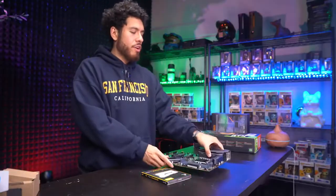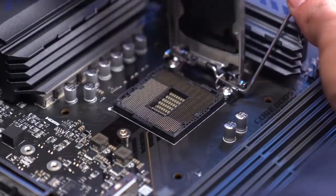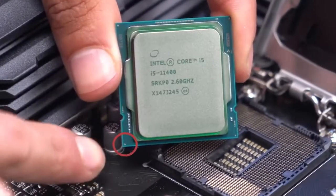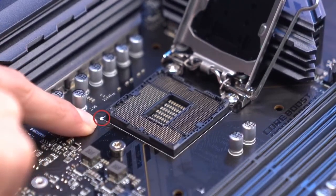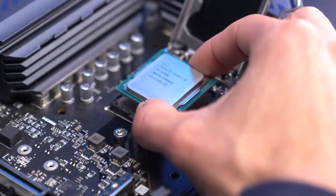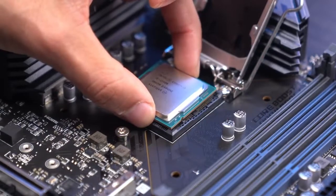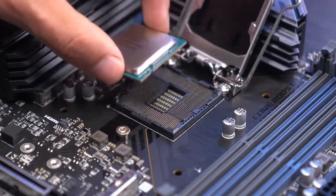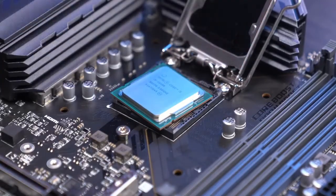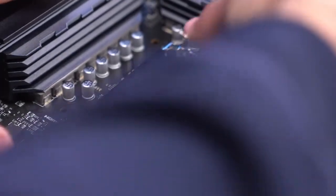Let's jump right into the build. We'll start with the CPU and motherboard. Push the lever of the CPU socket all the way up. On the i5 there's a golden arrow on the bottom left-hand side. On the CPU socket there's a circle on the bottom left. Line up the arrow with the circle and just let it drop right in — never force it by pushing or you'll bend the pins. If it doesn't go in, just pick it up, line it up, and let it fall into place. Then get the lever all the way back down.